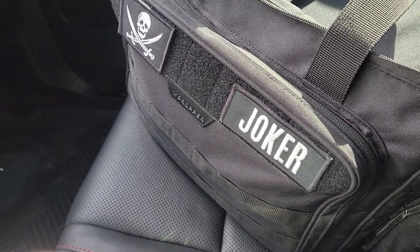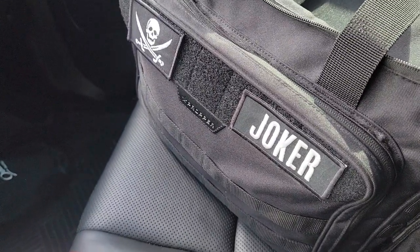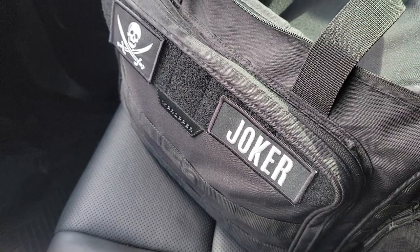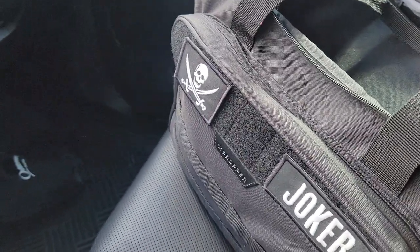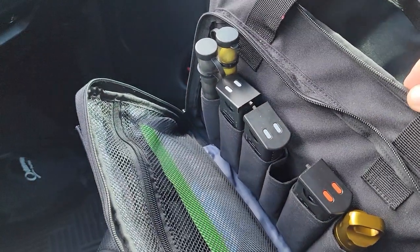I want to make a correction to something I said about the ammo armor magazine sleeves. I said the only downside was that they wouldn't fit in my mag — the little areas, whatever you call it, the little places for the mags in my range bag. I just did not try hard enough.